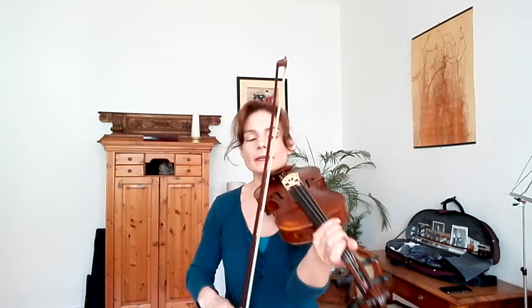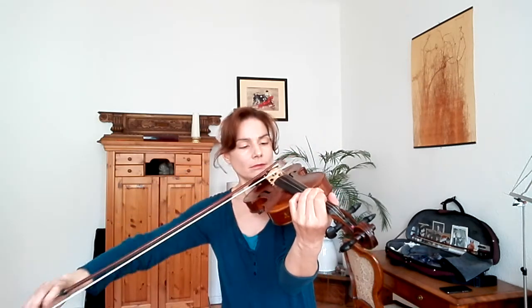Of course it's important to pull a straight bow. It's a good idea to actually watch yourself — you can see if your bow is straight by looking at the hairs. Make sure you have a straight bow. Those are basically the things you can do to prepare yourself for this variation.